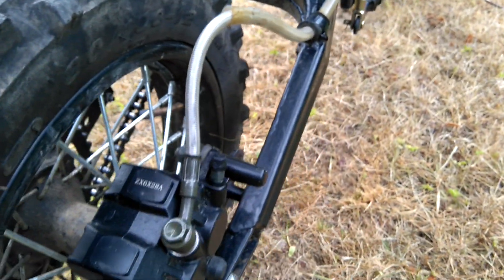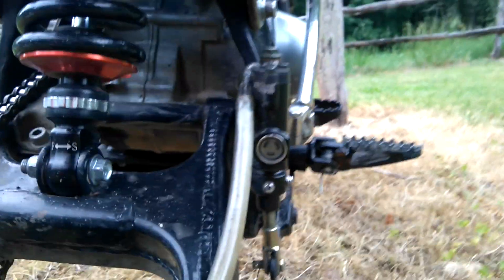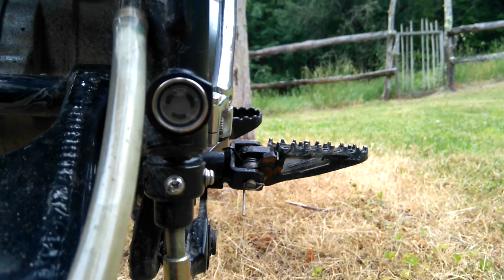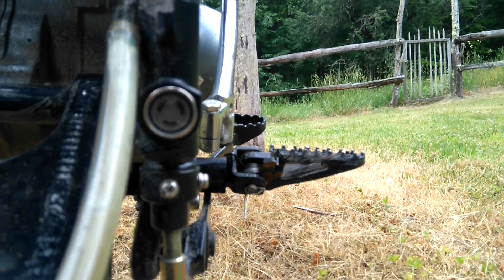You also get a steel braided cable on the back for the brake line. The hydraulic brakes come with a little viewing window so you know how much hydraulic disc fluid you have left.